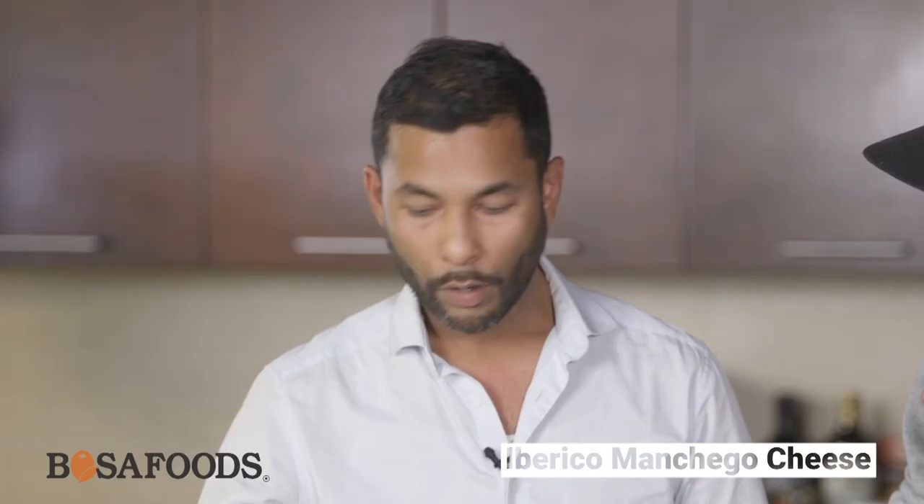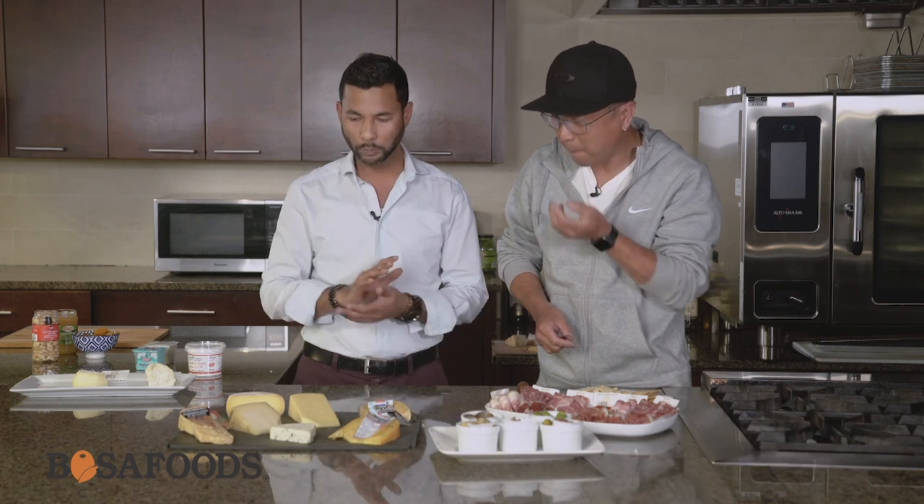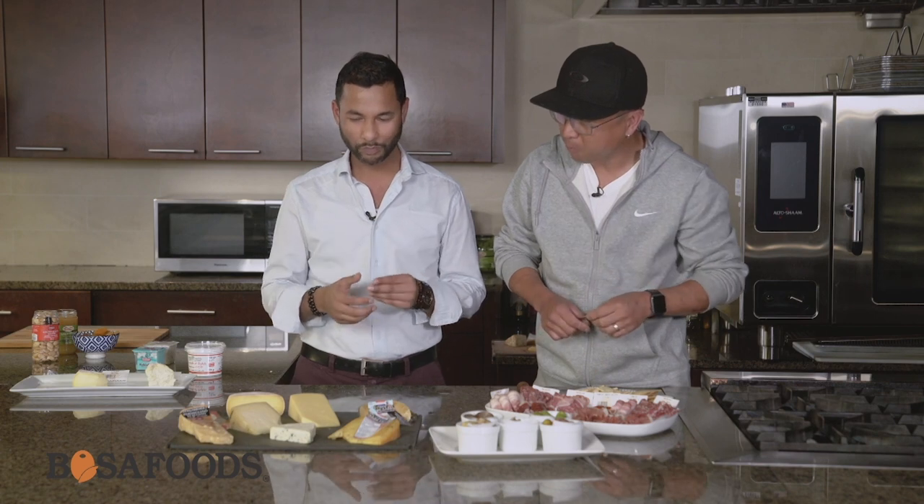You're very familiar with Manchego, but the interesting thing about this guy is it's all three milks — that's what makes this cheese. It's your goat, your sheep, and your cow's milk, all in one cheese. Very mild. I definitely pick up the goat the most. Beautiful.